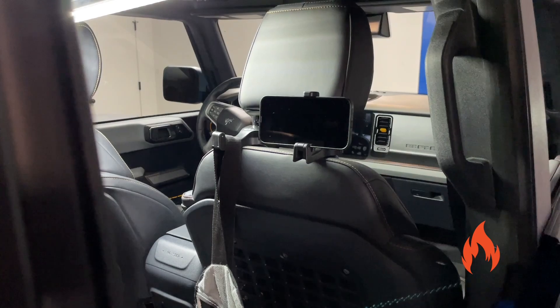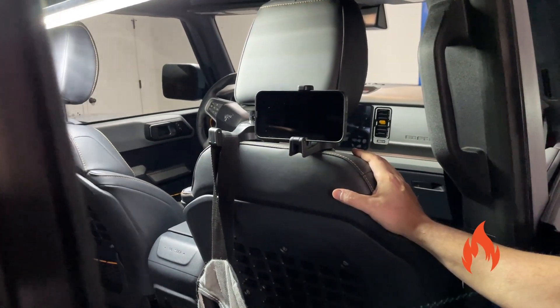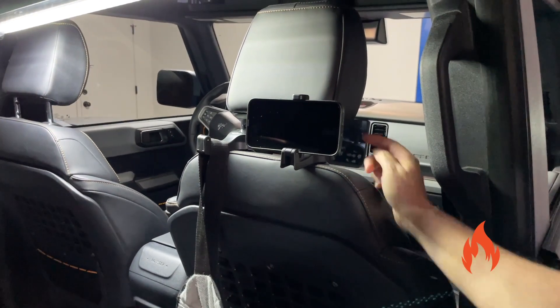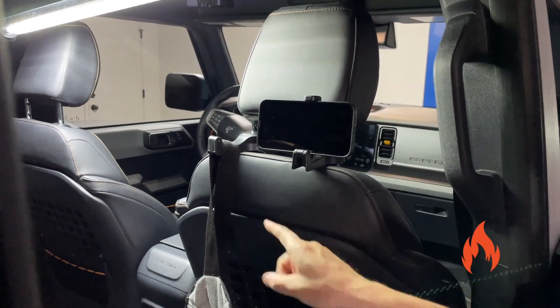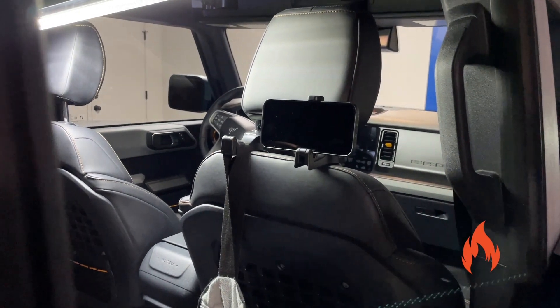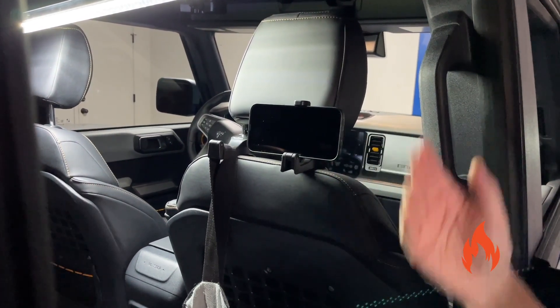You know what else you could do? If there is a passenger riding up there, you could flip them around and poke them in the back of the neck. Exactly — you could do all kinds of things. They call it a two-in-one headrest hook, so you can hang things off of it or hold your phone.